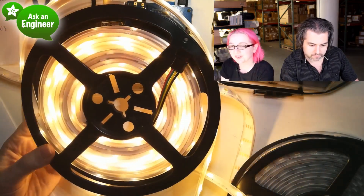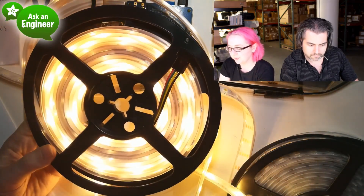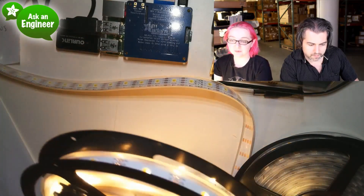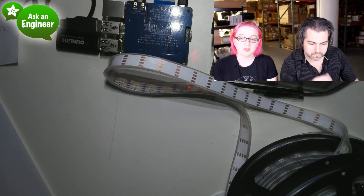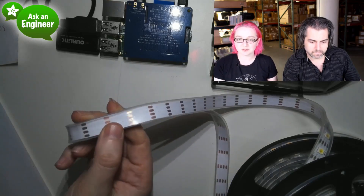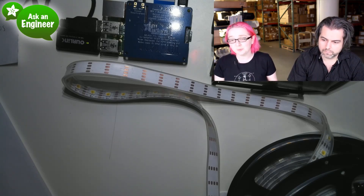We have both color temperatures available, as well as RGB if you want full color. But if you want a beautiful white tint, you never quite get it with RGB LEDs — they're a little too blue and you can see the individual LED colors. For people who are really into white LEDs, these look really beautiful. We now have digitally addressable LED strips in warm and cool white, in 30, 60, and 144 LEDs per meter. These are DotStars — they use a two-wire protocol with four wires total: power, ground, clock, and data.